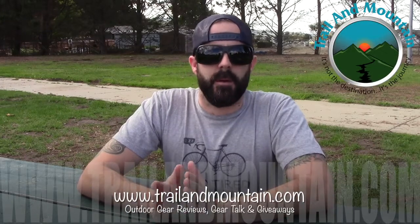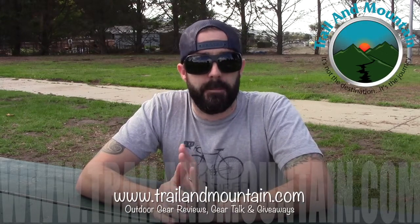Hey guys, what's up? It's Daniel with TrailinMountain.com and today I'm testing and reviewing a car camping stove from a company called Primus. Here's their website right here. This is going to be the Primus 2-Pike 2-Burner Car Camping Stove. This thing is pretty awesome.